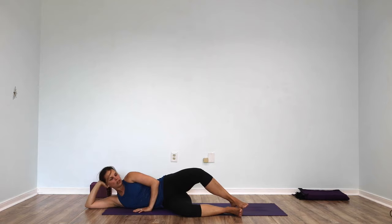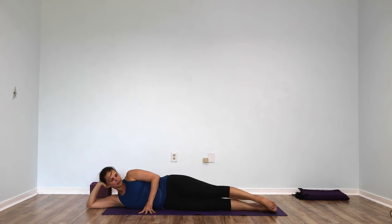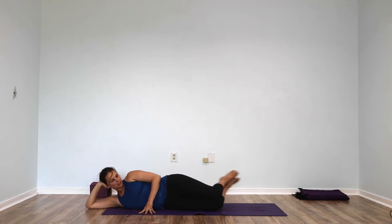Two more times — open, back down. One more time, open, and back down. Now straighten both legs and bend your knees to 90 degrees. We'll do the same thing in this position.